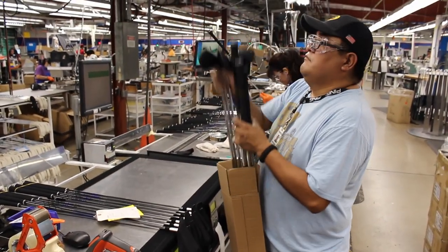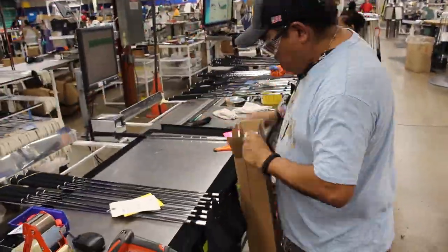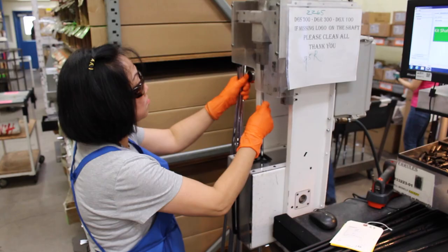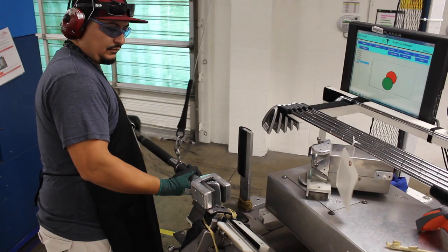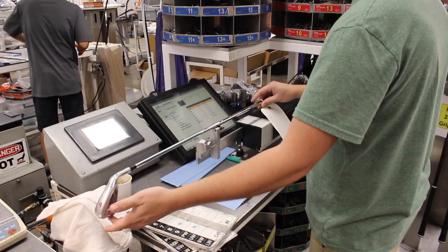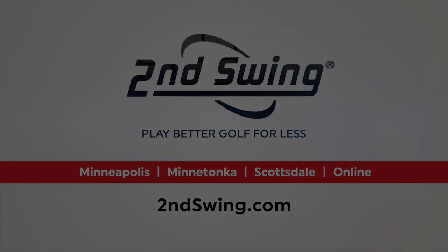It's fairly remarkable to know that every set of clubs you get fit for from Second Swing Golf is going to go through this process and be hand-checked by a number of individuals. Stop into Second Swing Golf and get fit for your Ping clubs today to have this same custom process done for you. I'll see you in the next one.